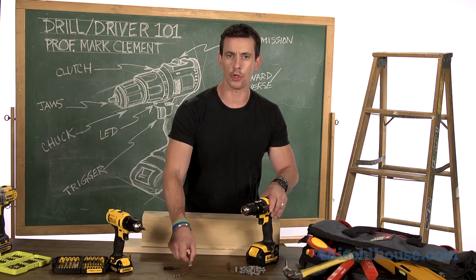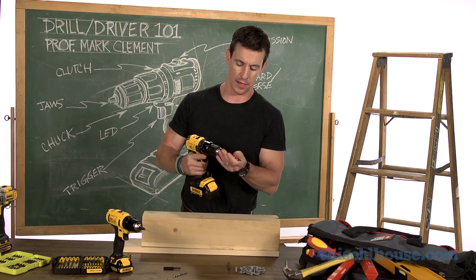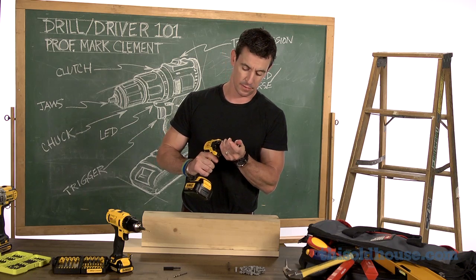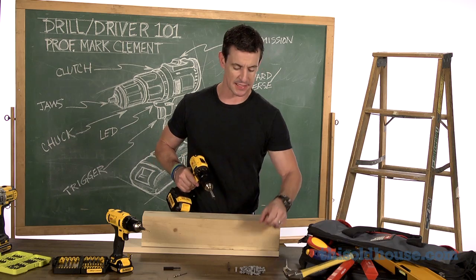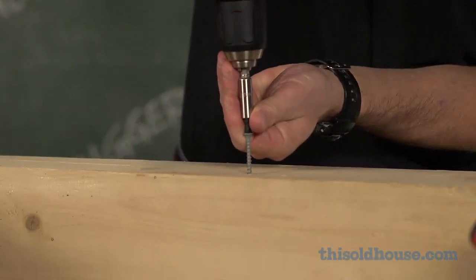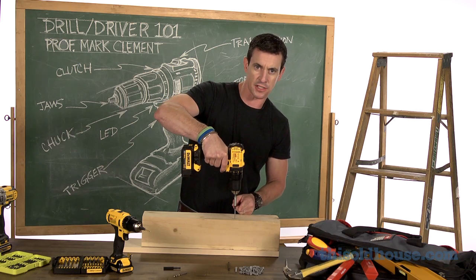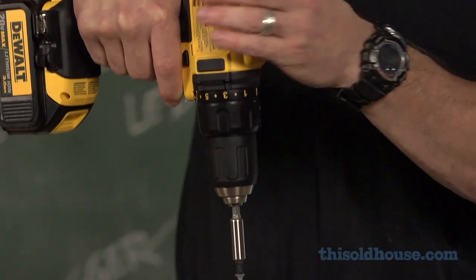One of the key reasons that I use the low speed setting so often with my cordless drill is the control I get when starting, driving, and setting fasteners. First, to get started, I can get the thread going and keep the tool in line with the fastener much easier than with a high speed setting.